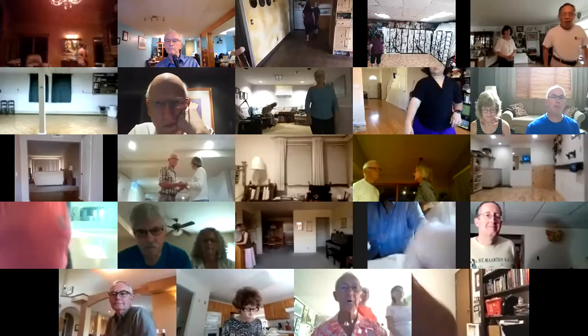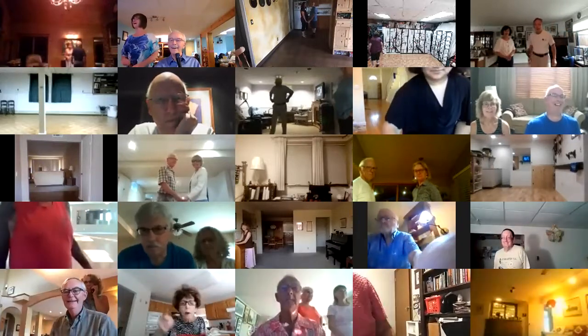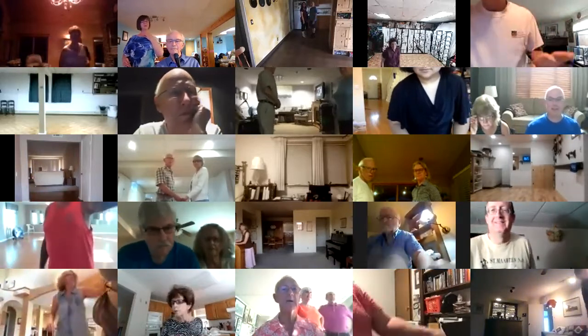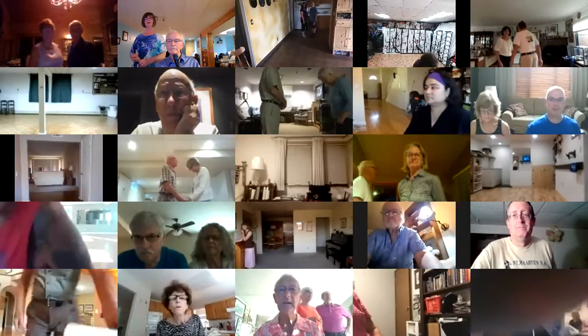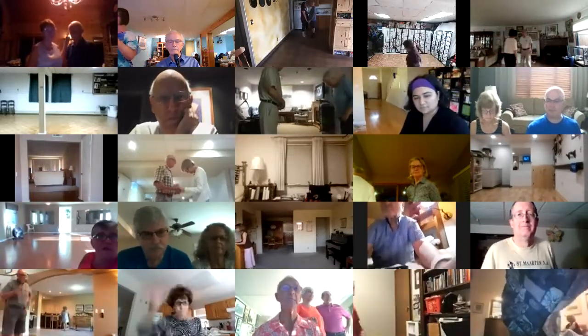Okay, welcome back everyone. I hope you had a good break from us for a week or a little bit more. We're going to start off. There are a few new people here tonight, so just so you know, I normally cue until eight o'clock, take a couple minute break, and then cue until 8:30. That's our time.